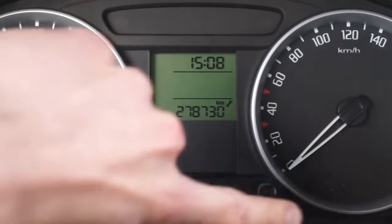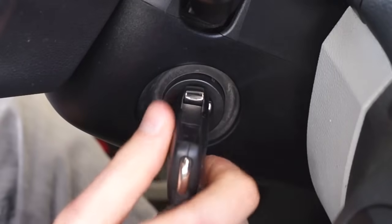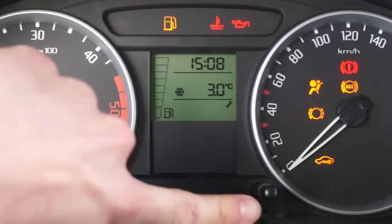Press and hold the trip reset button. Turn the ignition on and release the button. You should see a wrench icon on the display.